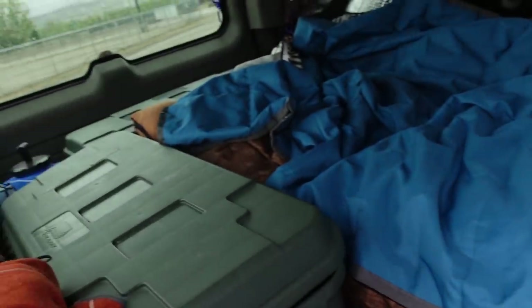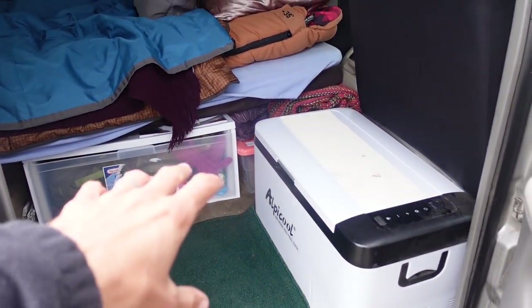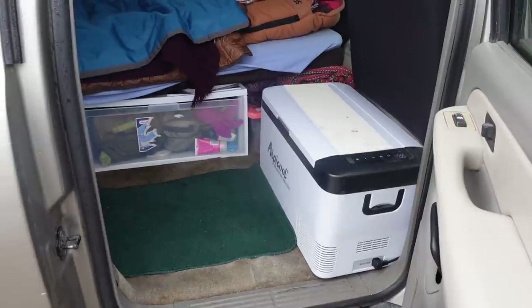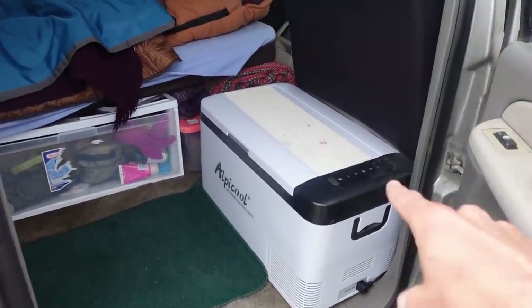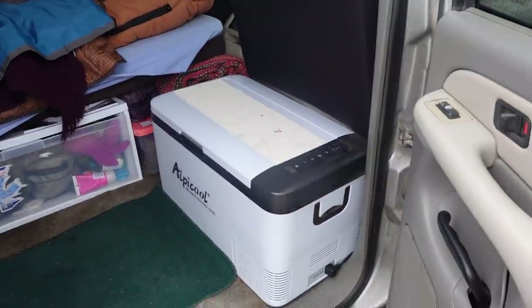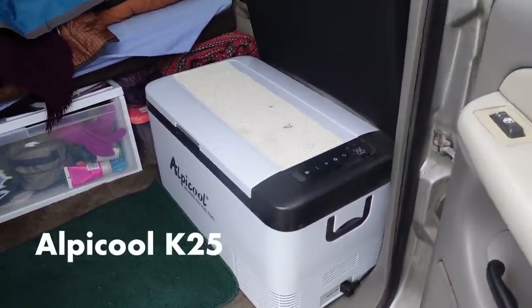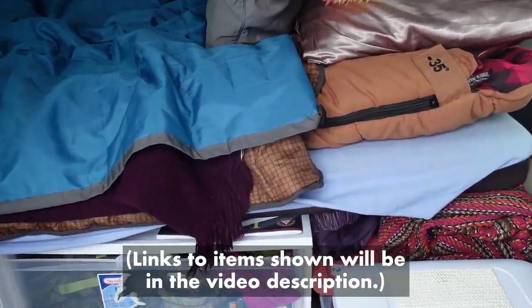The great thing about Suburbans is that there is so much space. You can afford to have a little entryway area — a lot of vehicles don't have that luxury. Right at the entrance there's the Alpicool fridge, I think it's the C25 version. And this is a no-build build — no wood involved, no platform.